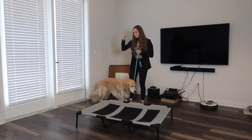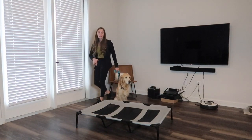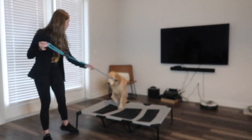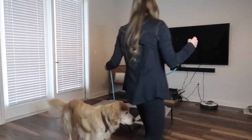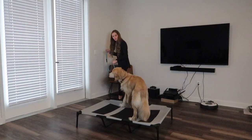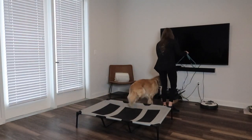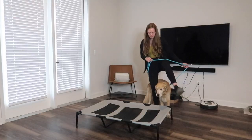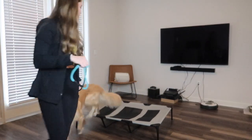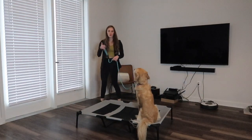Now we're going to introduce the word 'place.' I'm only going to say 'place' when all four paws are on the place board. So guiding him on — 'place, good' — guiding him off and back on — 'place, good' — repeating this until he's comfortable with the verbal cue paired with the action.